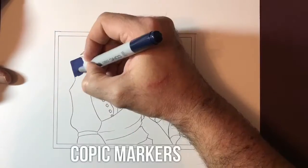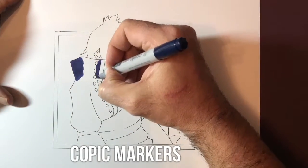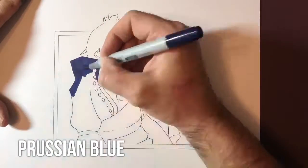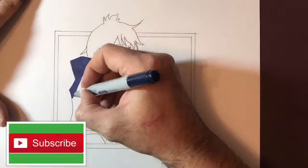I then use my Copic markers for the rest of the drawing. I'm using a Prussian blue for the coat and a golden yellow for the buttons and the stripe.